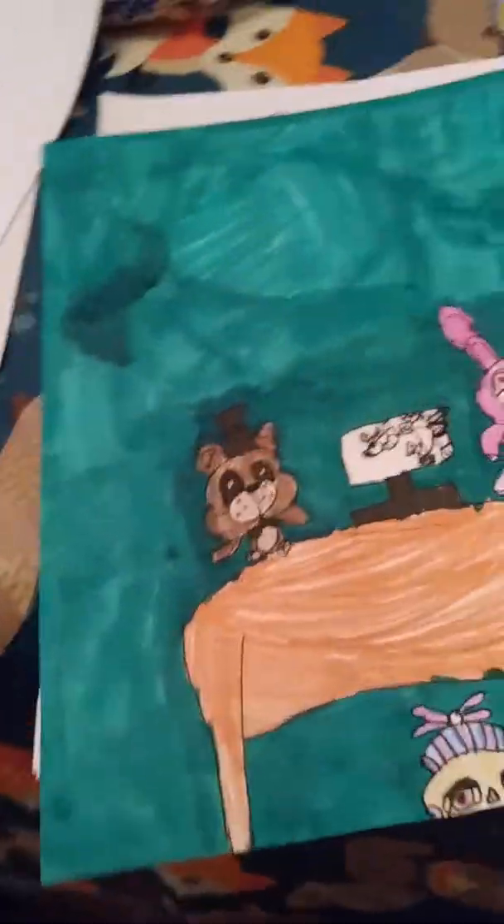I literally had to go over this like one time, but sometimes I do a double layer right there. And this is still green — normal green.